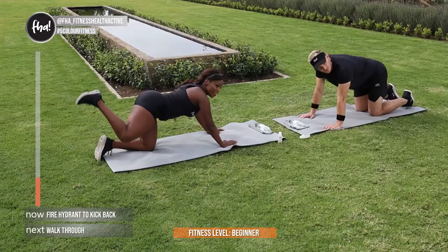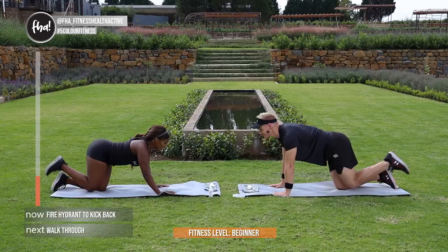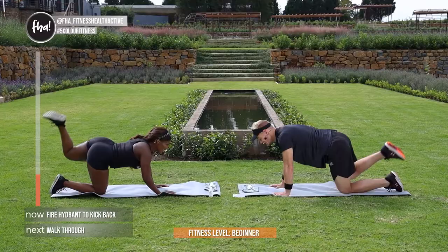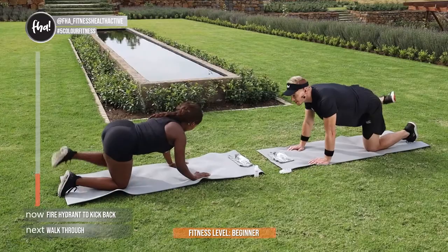So there you go — fire hydrant, and then kickback. Halfway, we change sides again guys. Come on guys, you can do it, let's get those bodies ready. In 3, 2, 1. You'll notice that Juanita is kicking up — I'm just kicking straight back. So whichever one is comfortable for you — kicking up is going to give you more glute activation. Guys, where can people find you JP? You can find me at J-Life. And where can they find you Juanita?